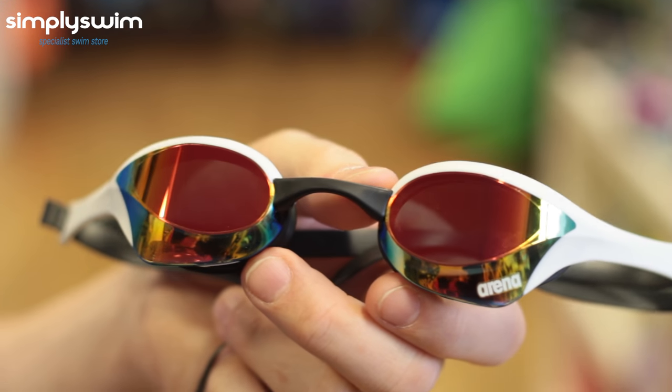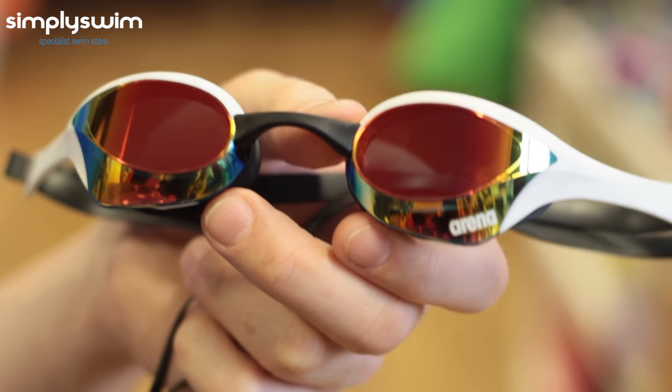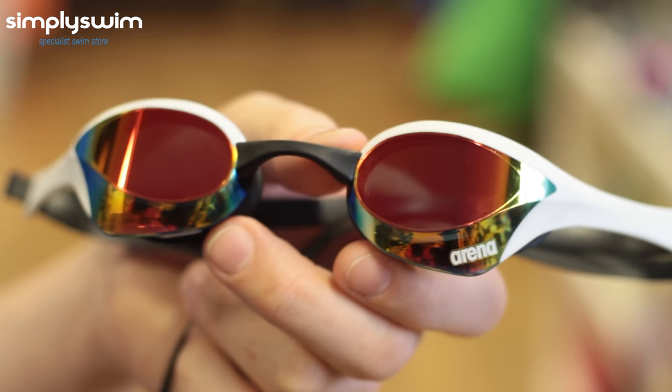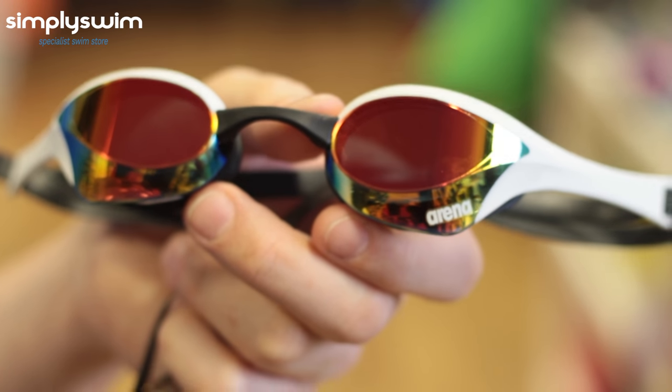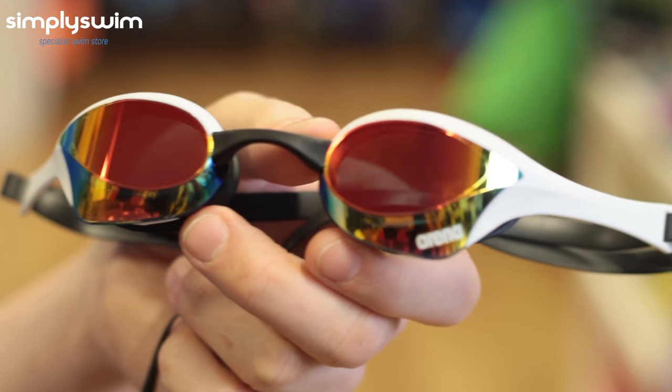Here we have the Arena Cobra Ultra Mirror. This is perfect for racing and is top of the range of FINA-approved racing goggles. It has a low-profile design to reduce drag, mirrored lenses to reduce glare, the usual anti-fog and UV protection, and is also available with non-mirrored lenses.